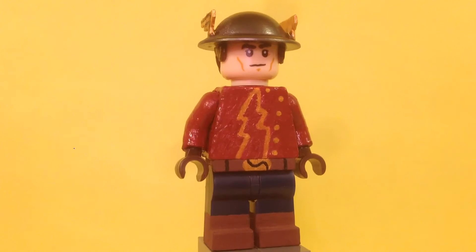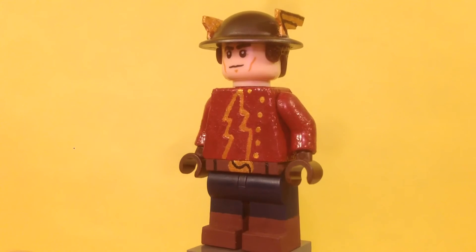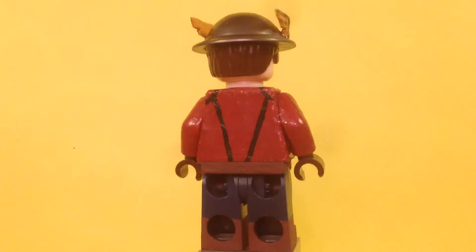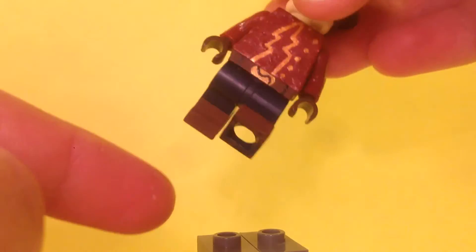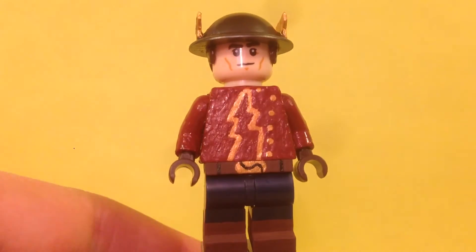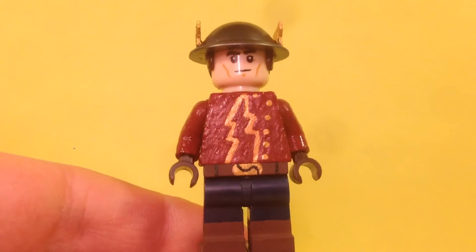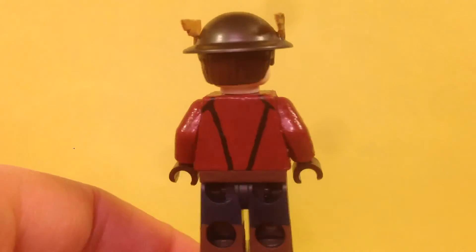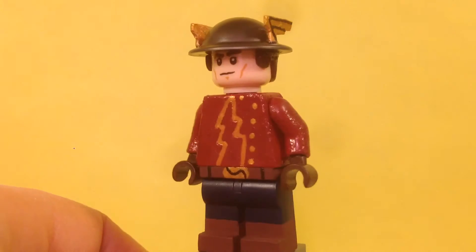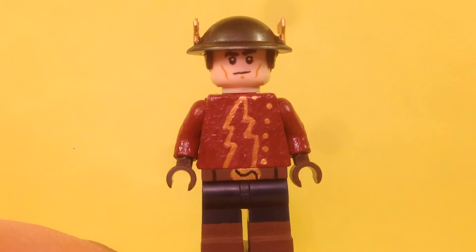He's got dark blue legs that I didn't paint, but I did paint on the brown boots around all four sides and on the insides. The feet are painted by me, and then the belt — you can see it's just a brown belt that I also painted around all four sides.